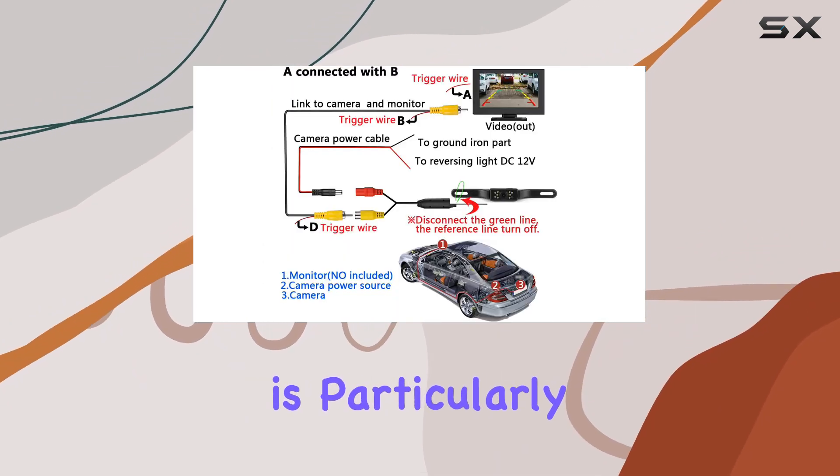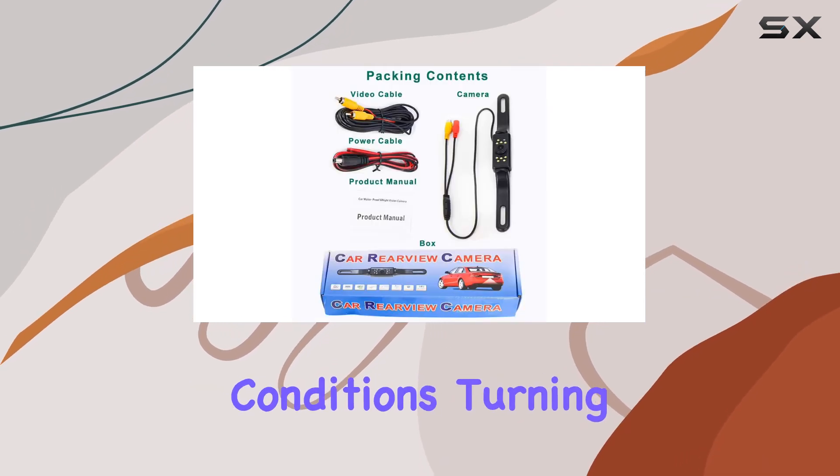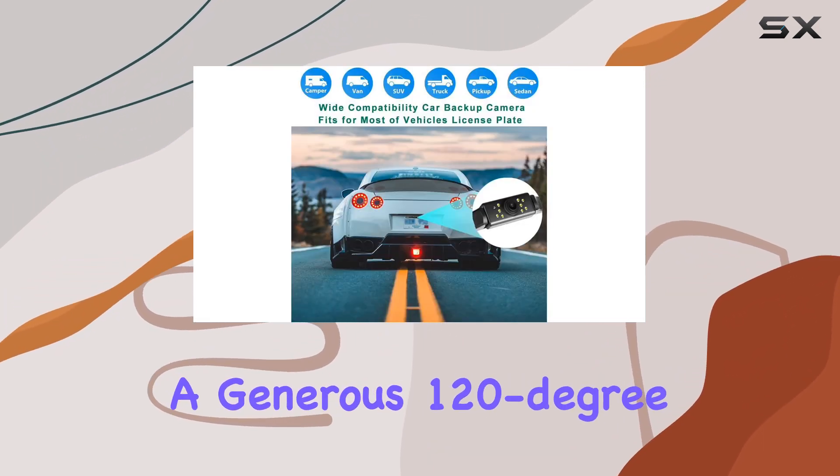The light sensor is particularly intuitive, with automatic adjustment based on the ambient lighting conditions, turning on in low light and off again in well-lit situations. The camera also offers a generous 120-degree field of view.